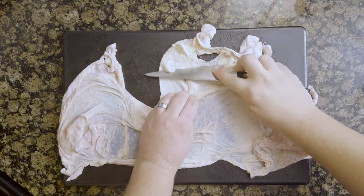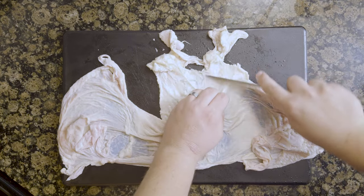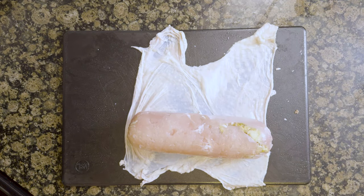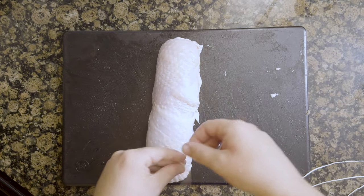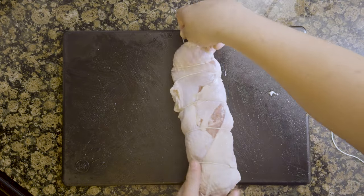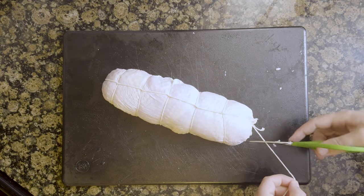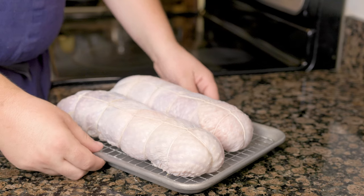Lay the turkey skin out and remove any pockets of fat by pulling them off or carefully scraping with a knife — the fat can be used to render. Cut the skin down the middle to have two even pieces. Lay one piece of skin out as flat as possible and lay your unwrapped turkey log down. Tightly wrap the skin around and trim any excess. Tie a loop around the end of the turkey and continue to loop the string around to give it shape. Flip and loop the string around the other side to tighten everything up, tucking the skin in to patch any holes. Tie the end of the string to the beginning and trim off any excess. Place onto a sheet tray with a rack and into the fridge to dry the skin out for 24 hours.